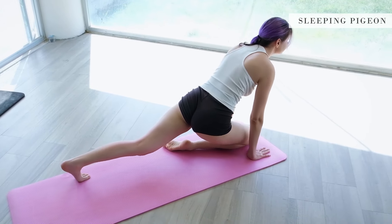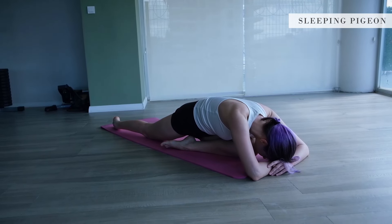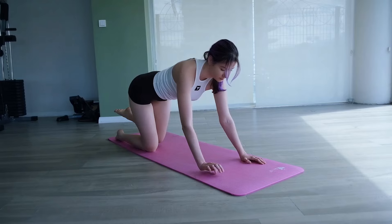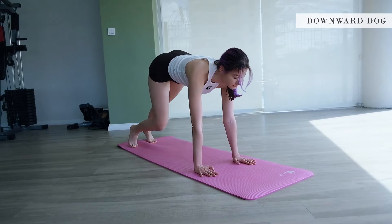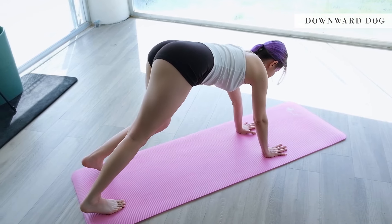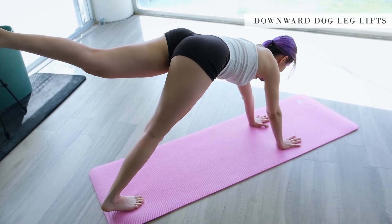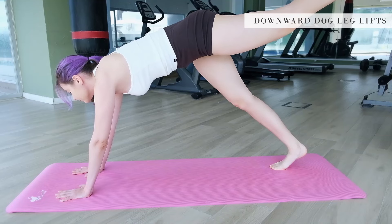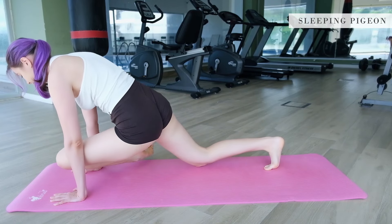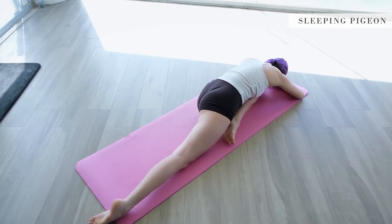Then we are going to do a pigeon pose. Make sure you're sitting right over the top of that hip. Slowly lower yourself into downward dog again. You can pedal your feet out here, and we are going to bring our right leg up. Hold it here for a while, then go into pigeon pose, feeling the stretch in your hip flexors. Come down as far as you can.